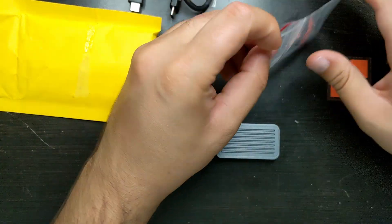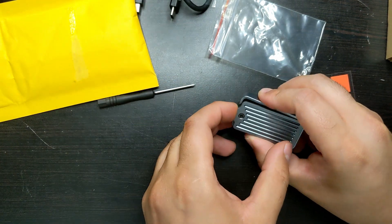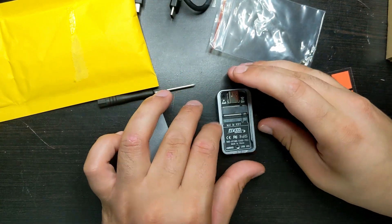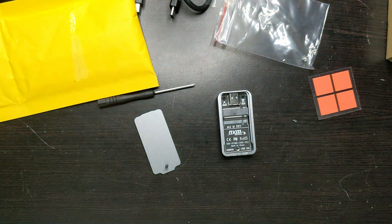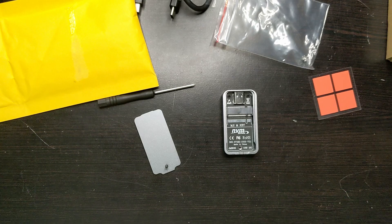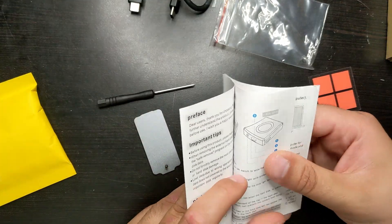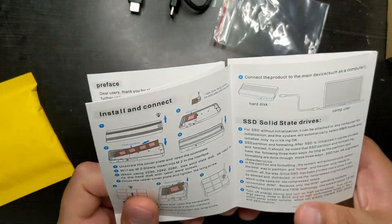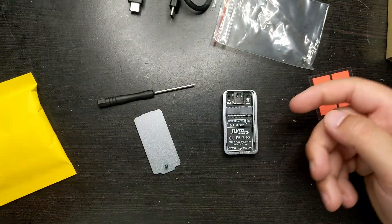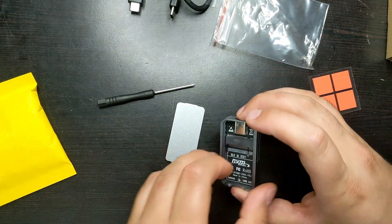Let's take it apart. I'll get my screwdriver and open it up. This is the 2230 version — as you can see, you can't fit the bigger version in here. The ITGZ manual has a very similar one showing how to open and close it, so I can just follow those instructions: put it on and screw it in. This whole enclosure will act as a heat sink.